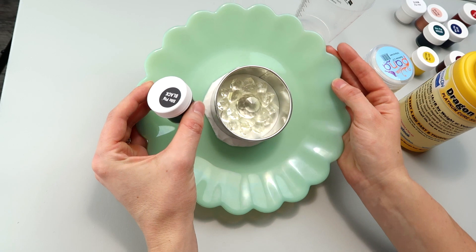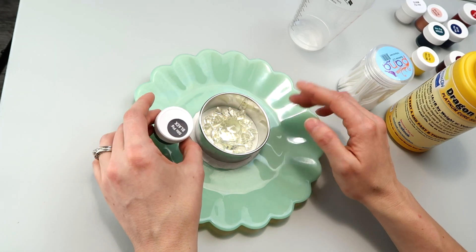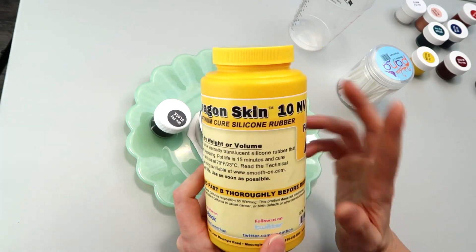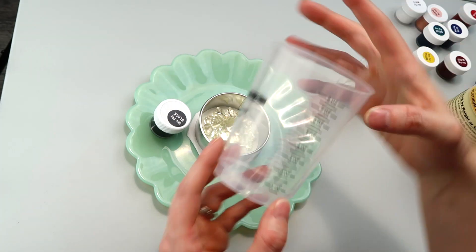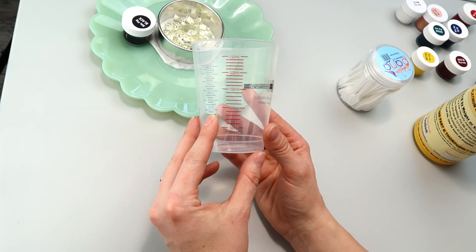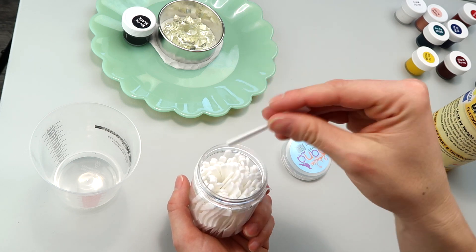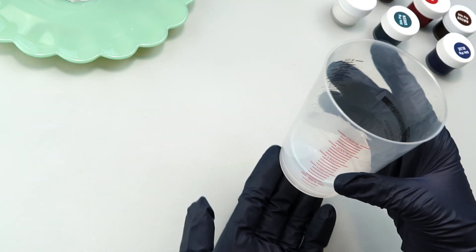I'm starting with the black mold. My crystal lotus piece is situated and ready — squeezed into some sulfur-free clay with a cutter around it. If you want to see more on that, check out my Dragon Skin tutorial. I'm going to use a clear measuring cup and do 100 milliliters total. I'll use little spatulas to incorporate the pigment into the silicone. I'll see you when it's time to add the pigment.